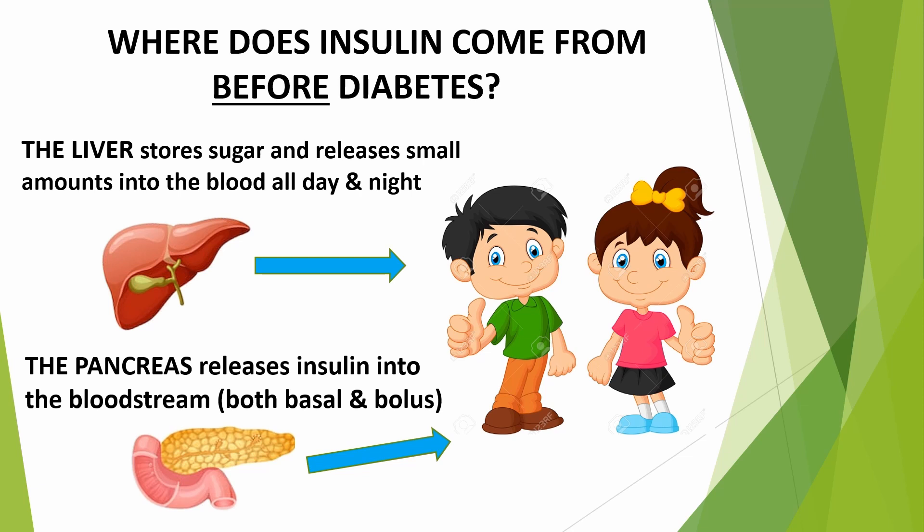Then, when we eat, the pancreas releases just enough insulin to bring blood sugar back to that steady rate. That's called bolus. An insulin pump mimics both basal and bolus insulin, which we'll discuss in a moment.